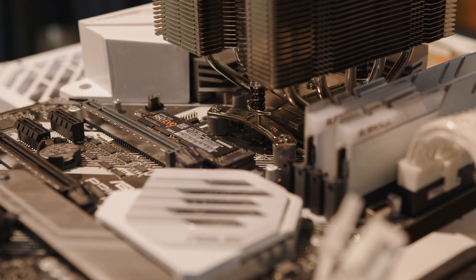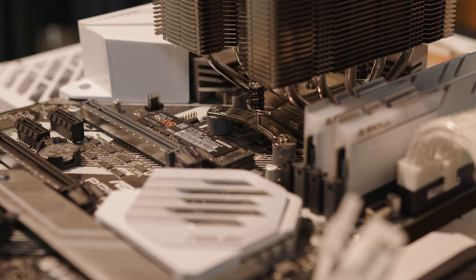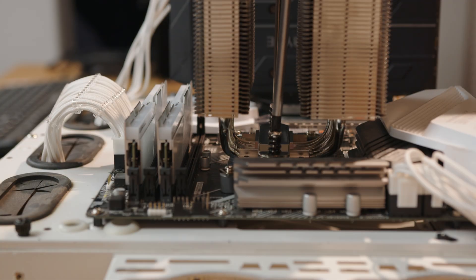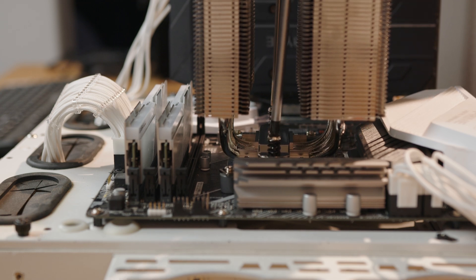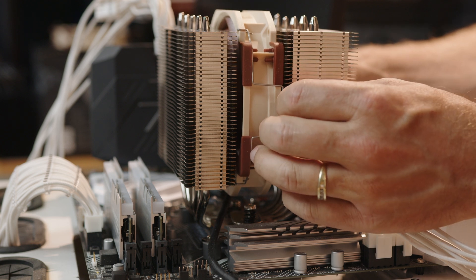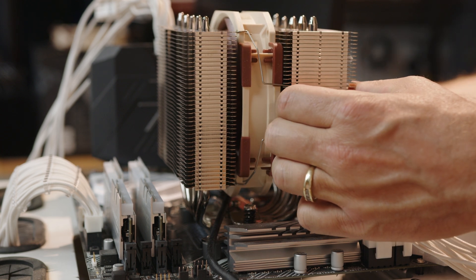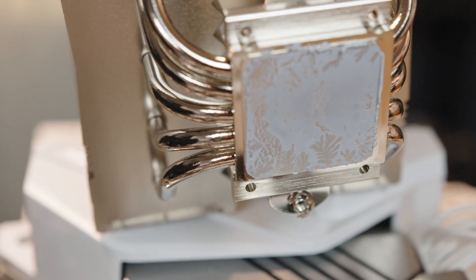Apply the thermal compound, line up the mounting screws so the larger heatsink is at the rear of the motherboard, and secure the tower by tightening the mounting screws a few turns at a time alternating between the screws. Or if you're a real pro, you can go with the double screwdriver method. If installed properly, Noctua's mounting system results in as near perfect mounting pressure as possible with a thin and even thermal compound spread every time.